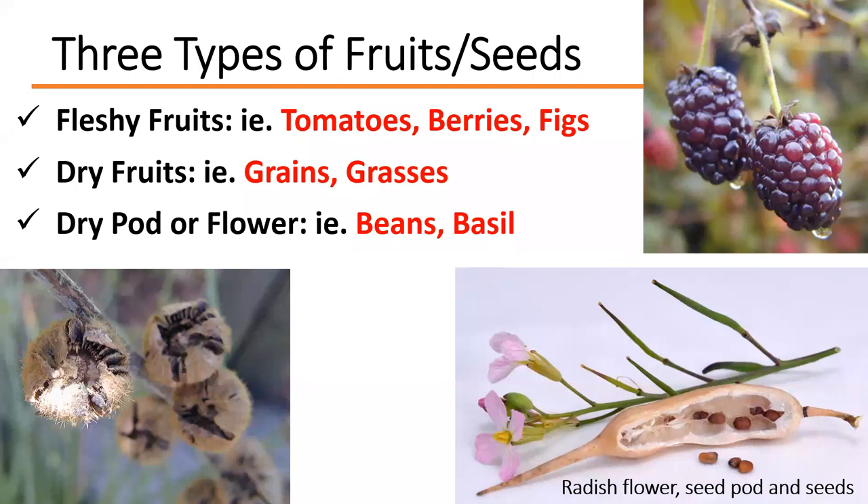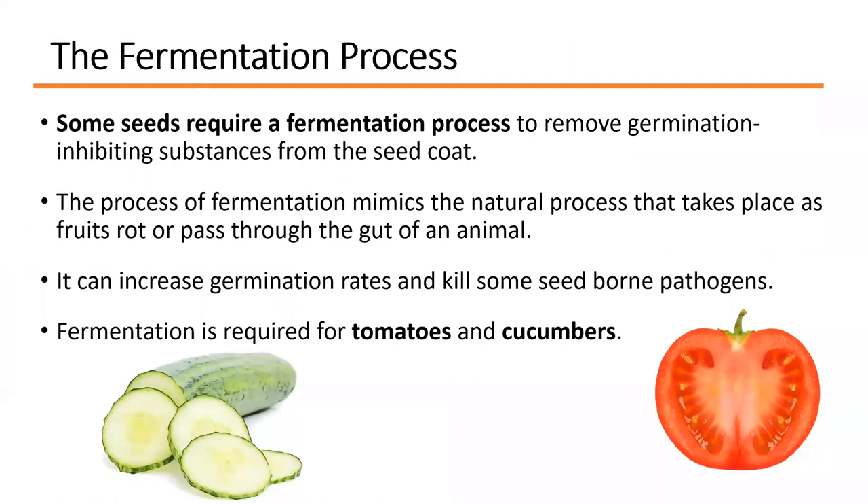There are three types of fruits and seeds. Fleshy fruits include tomatoes, berries, and figs. Dry fruits include grains and grasses, where the fruit wall becomes part of the seed. Then there are seed pods or dried pods for flowers and some vegetables like radish — those have to be extracted from the seed pod. Fleshy fruits usually have pulp surrounding the seeds, which needs to be extracted and processed before they can be used.